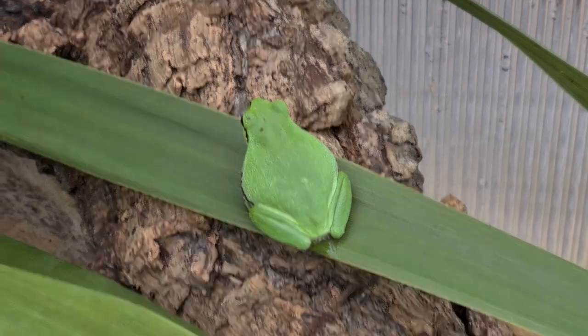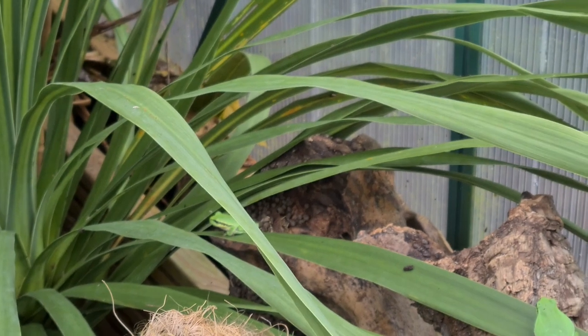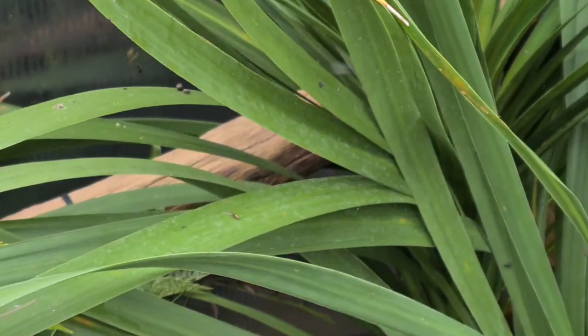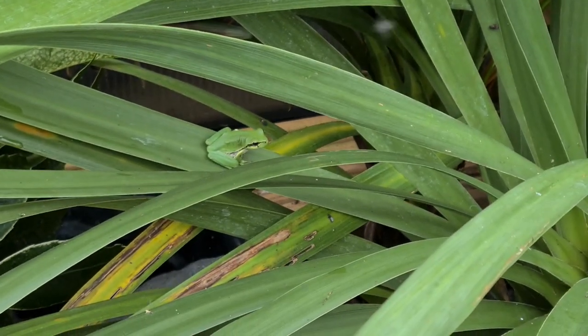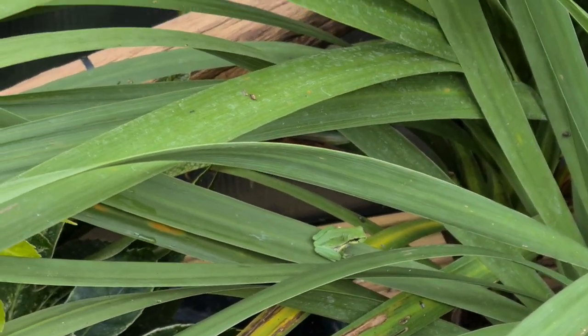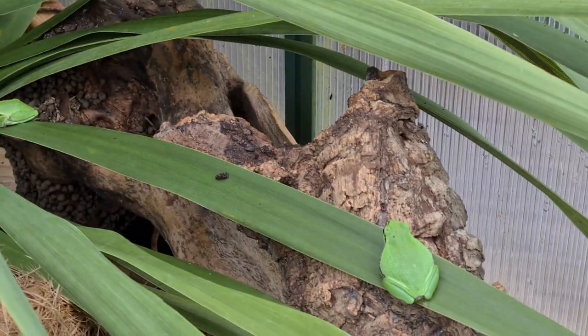It'll be my first summer with my European green tree frogs because I only got them last year, and I bought quite young ones. They're a super nice colour but a couple of them are a little skinny.